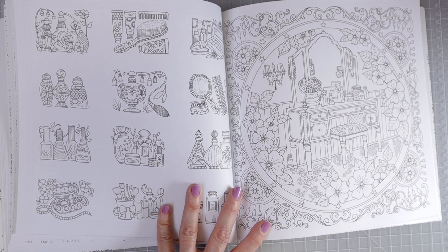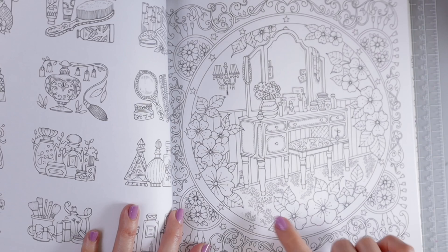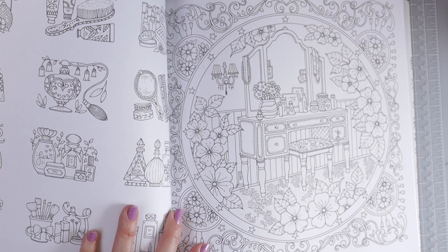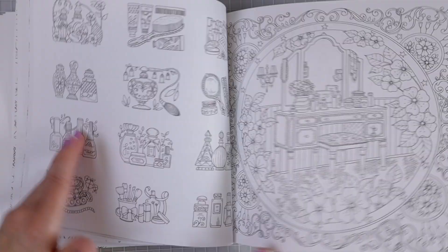Oh, this page is beautiful. Look at this one — oh my gosh, I love this one. This may be the first page that I color. Look at all the flowers and the fancy old antique-y looking vanity. I absolutely love that — the mirror and everything, the little beads hanging here. That is so beautiful. I wonder if anybody's colored that — I'm going to have to go search through some of the Facebook groups and see. I have not done that yet.